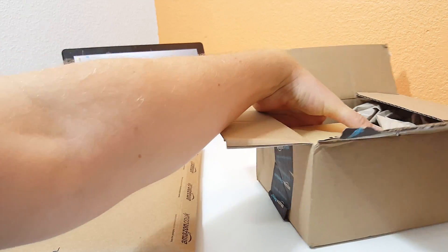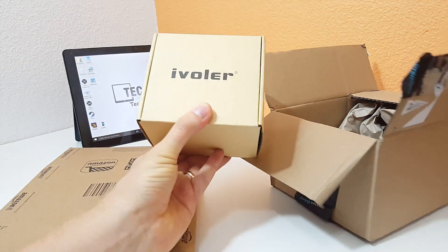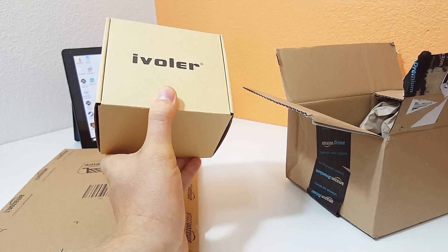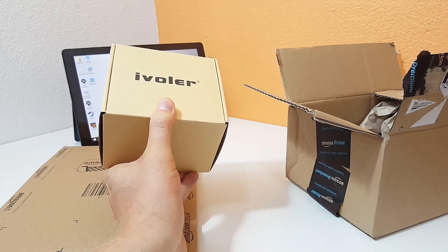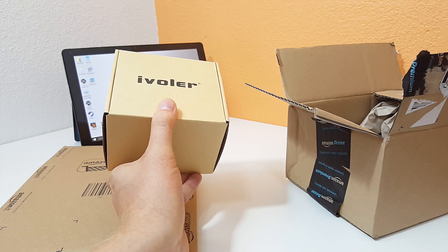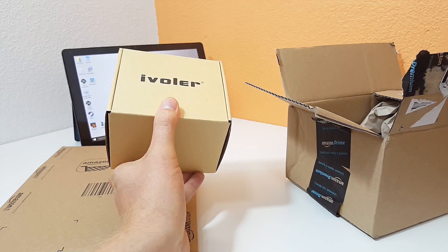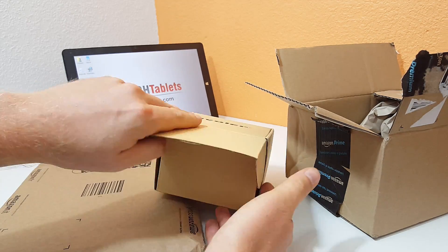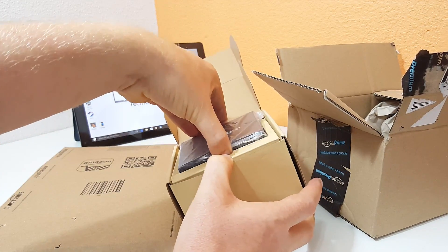So I picked up a few things from Amazon. This is the iVolver power supply that outputs Type-C to Type-C at up to 60 watts, so it can charge things like the MacBook Air 2015 model and the Pixel C. I'm hoping this will allow me to charge my tablet.